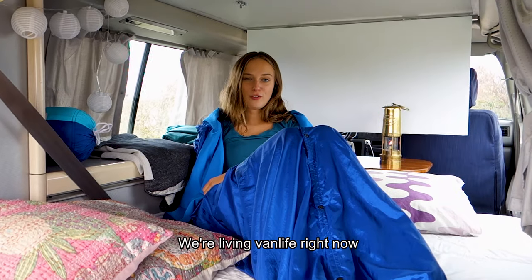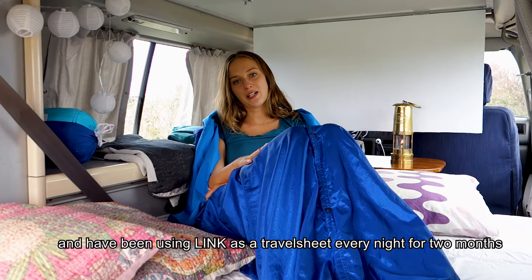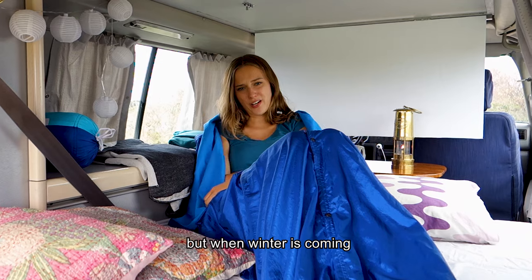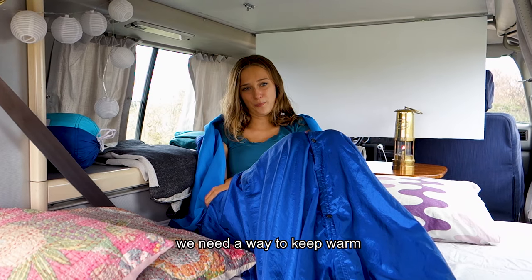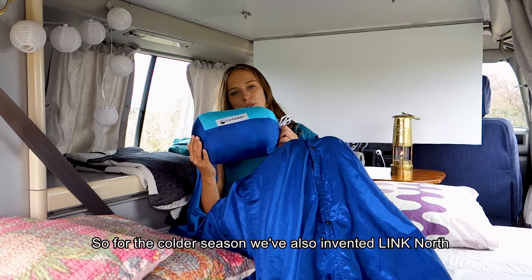We're living van life right now and have been using Ling as a travel sheet every night for two months. But when winter is coming, we need a way to keep warm. So for the cold season, we've also invented Ling North.